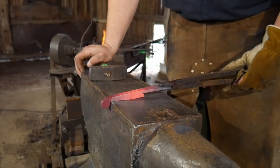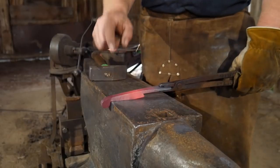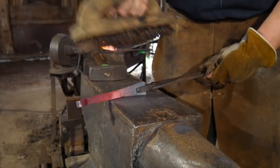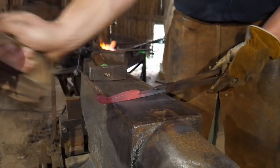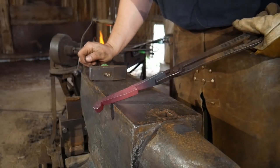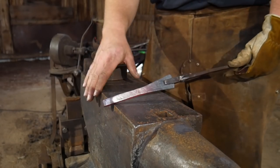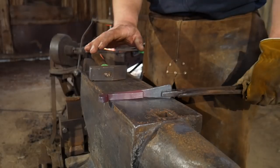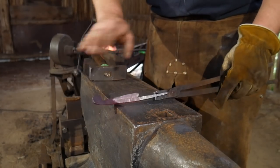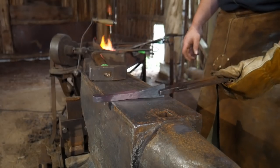The next step we will do is cold chasing. We will come in with butcher tools and initiate lines that we will deepen with heat later on. We want to come in and initialize those lines cold so we can be accurate when we come back with actual heat. Once that is accomplished, there will be another round of cleanup or cold chasing. I'm going to let this cool off, and I will be back once this is pickled — I'll have it all filed up when I return and we will be ready to go on to the cold chasing step.